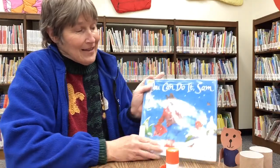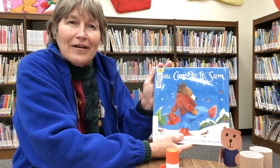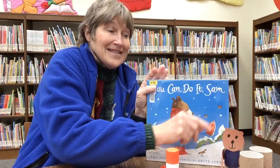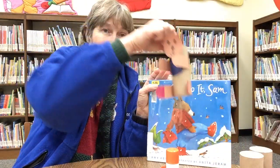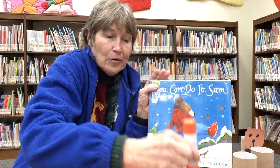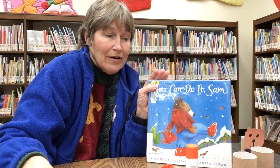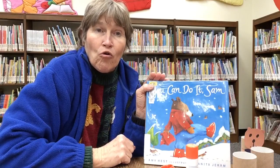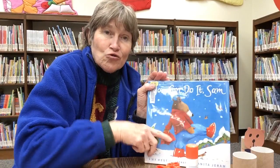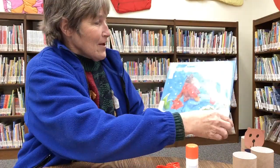Well, I have a new book here today that I'd like to read, and it's called 'You Can Do It, Sam.' We'll read this, but before we read it we're going to make a Sam — there's our little Sam. You're going to need a toilet paper roll, some glue, some brown or black construction paper, some markers or crayons, and a pair of scissors. Those are the things you'll need to make our craft today. All right, so let's get started. You Can Do It, Sam.